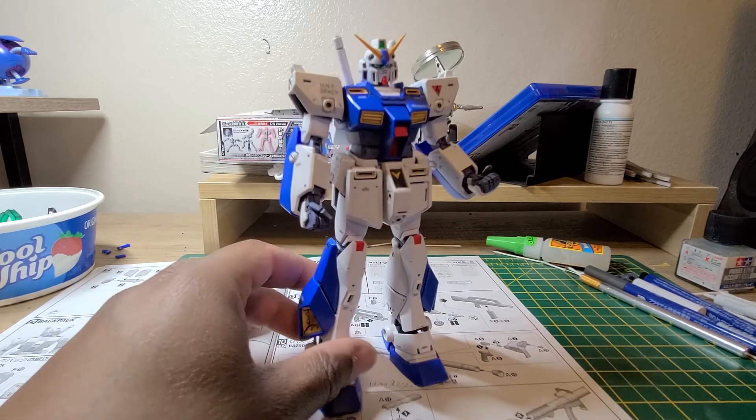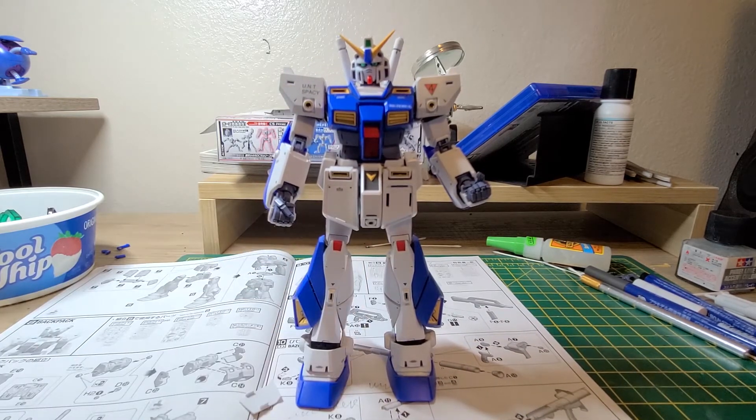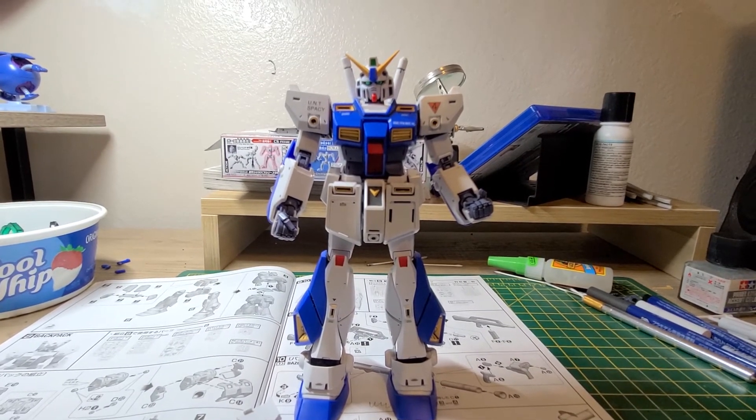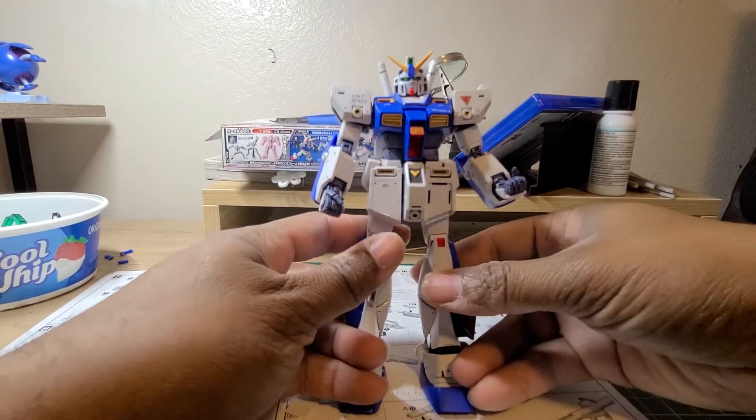Gundam Alex 2.0 main body plus backpack is put together, and I must say I like this very very much. I like it better than I thought I would.